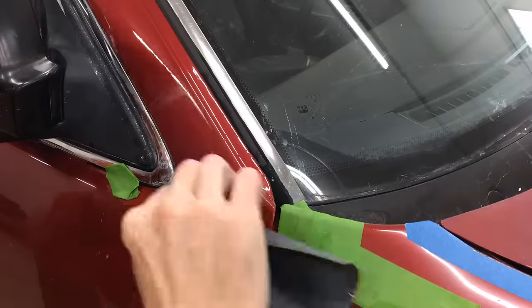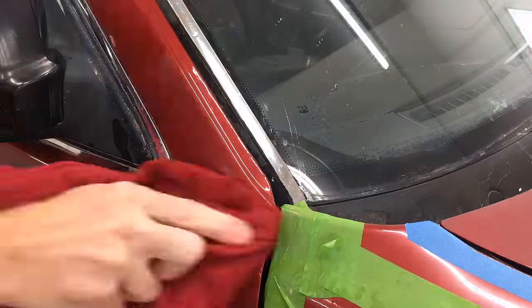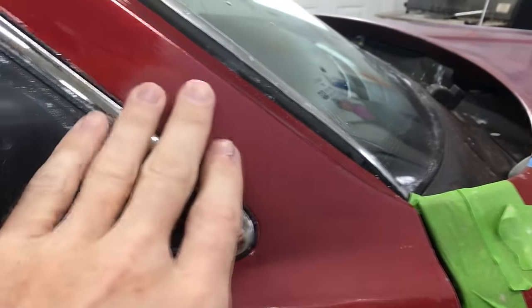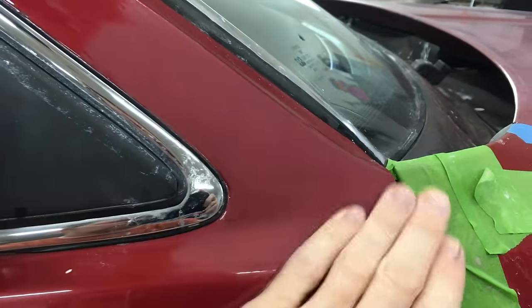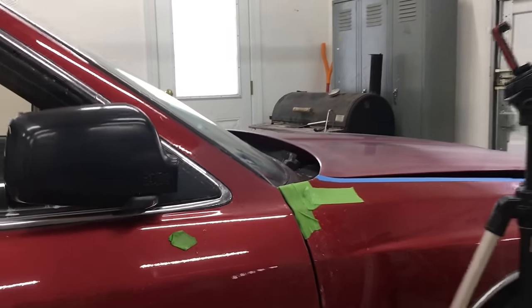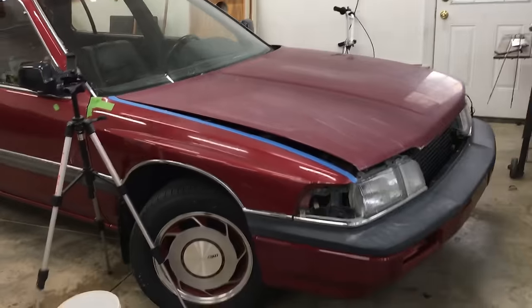Next I went back with the 1500 grit and finally the 2000 grit. I focused on the ridge with the 1200, sanded slightly larger with the 1500, and then did all that area with the 2000 grit. It's a little better now, but I'm still not 100% happy with it. I have to keep reminding myself — this is a $350 car. It's not going to SEMA. It's for channel content.